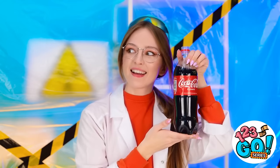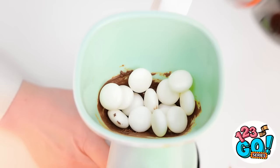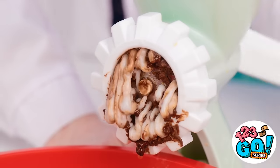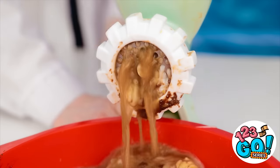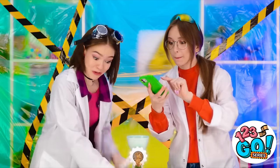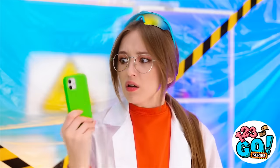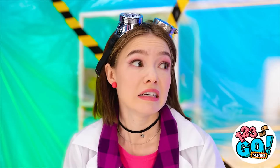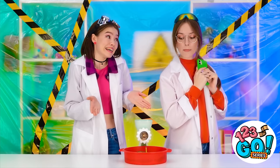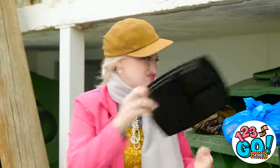Stand back — this might get messy! I wonder what this is gonna taste like. Here comes the soda! I need to take a photo of this! No — you nearly crushed my phone! I have a candle for the cake — it looks cute! Yeah, this is gonna be great!